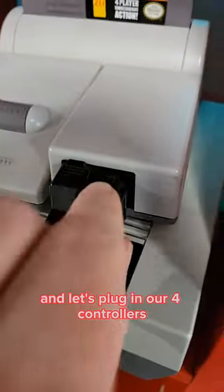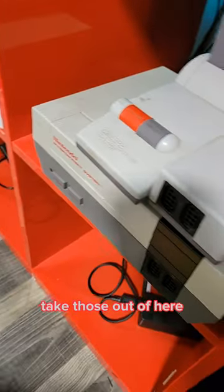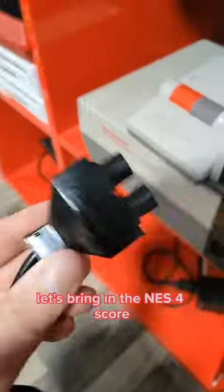Let's plug in our four controllers. There's one, there's two, and here's number three. Funny enough, we're out of ports. How do we fix that? Take those out of here and let's bring in the NES 4 Score.